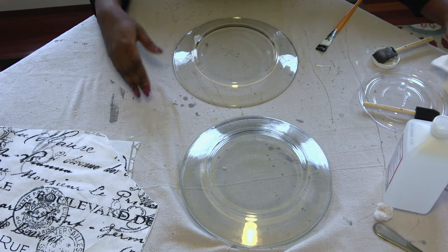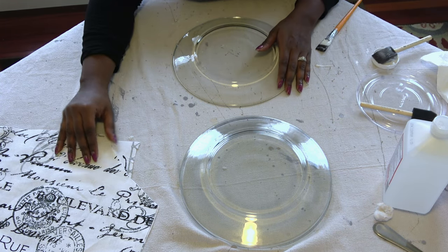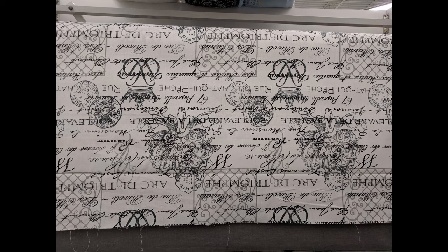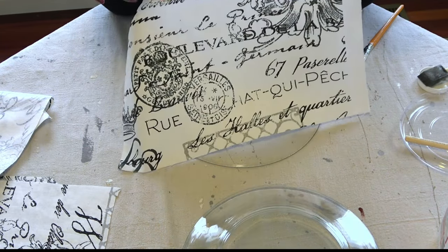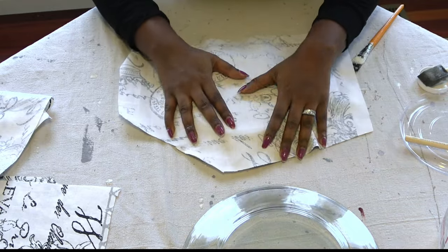For this decoupage project I'm going with some fabric that I found from my local Joann's in the upholstery section. I chose this fabric because I love the print and I thought it would be really great for some dinner plates.